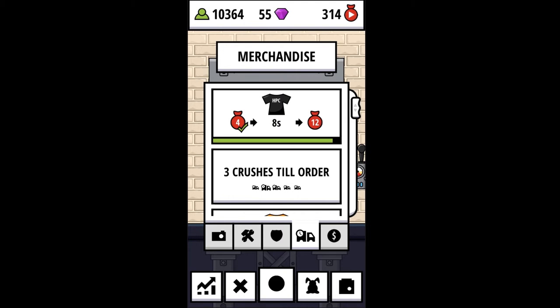We're just going to wait out the 10 seconds on this one. So we have two completed. That way, when we keep going, both of these will count towards our next crush order. I like free items — free money, free YouTube money. It's always a good thing, right?